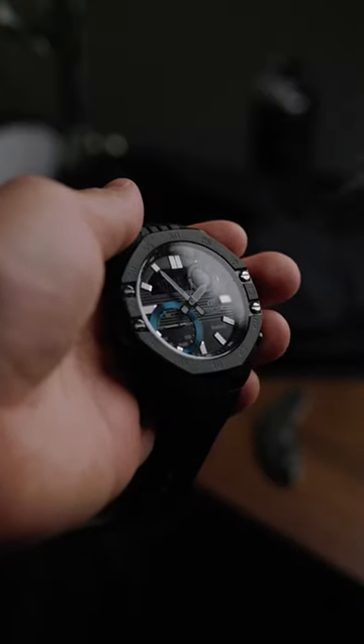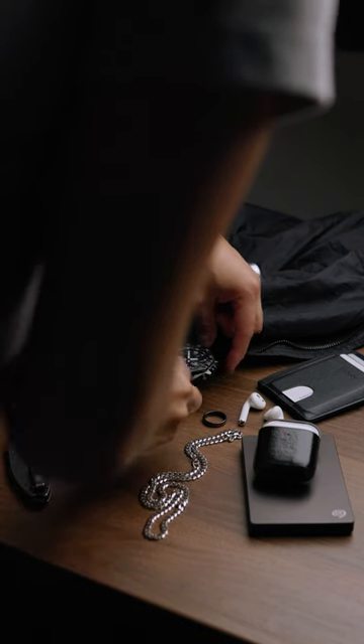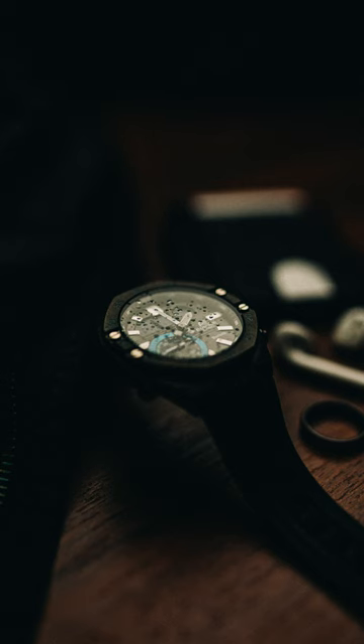Another trick I like to do is to give the product more texture using water. What you can easily do is fill up a spray bottle and spray water droplets on the product, and it's going to look really cool with the light source that you're using. Maybe if you're shooting a watch and it's water resistant, that would work perfect.